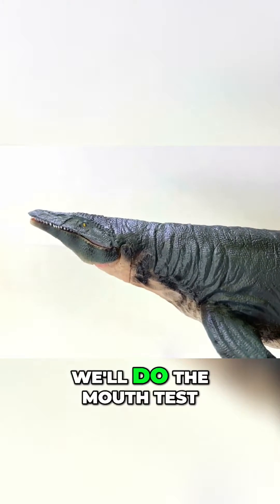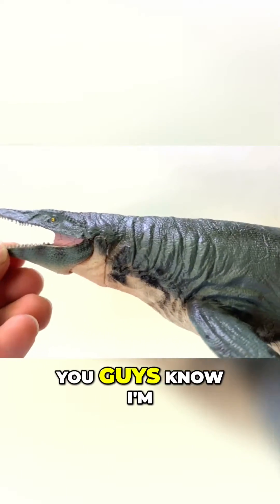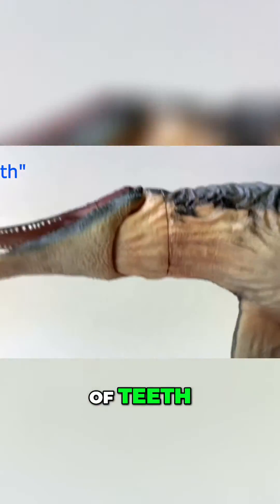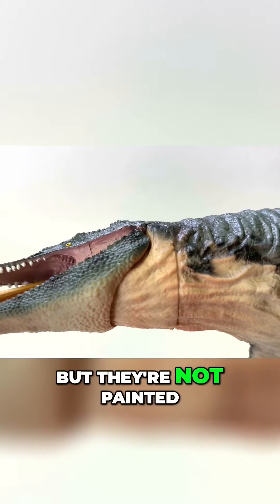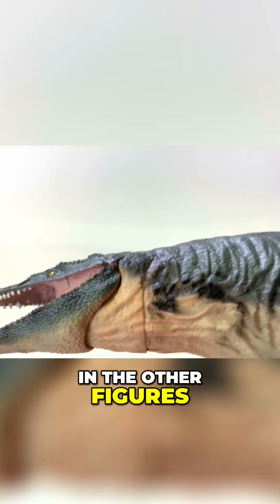First, we'll do the mouth test. It does open. You guys know I'm going in to check if it has that secondary row of jaws. You can barely see it, but it is there. The rows of teeth are there, but they're not painted — these teeth are not painted, as they were in the other figures.